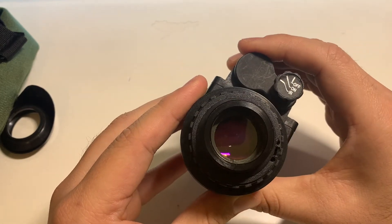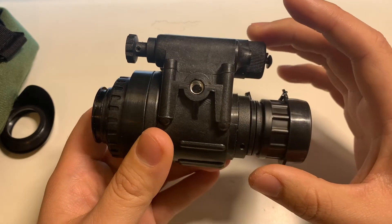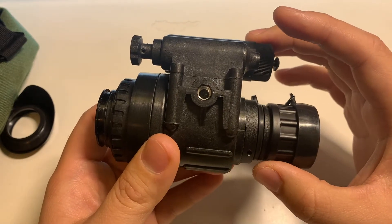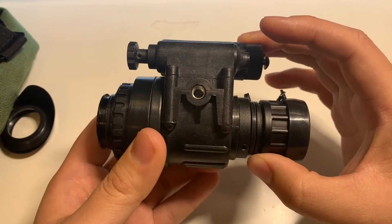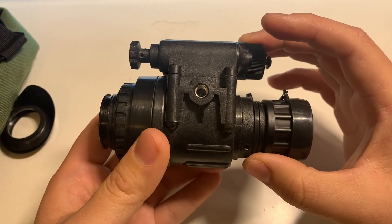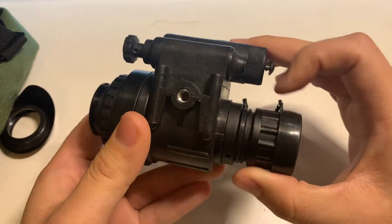What does that mean? It means mounting this on a mount, putting it on your helmet and then doing tactical operations at night — running around and stuff — is going to be very disorienting. I would not recommend this device for that.